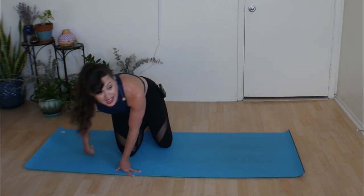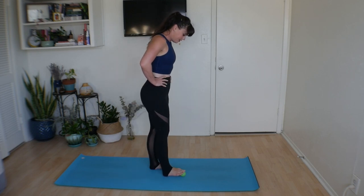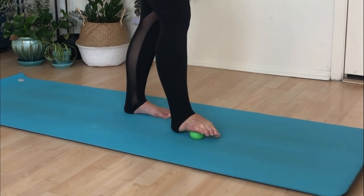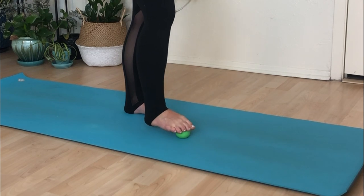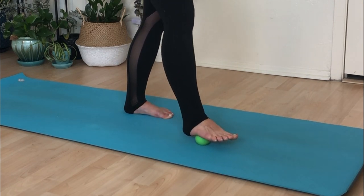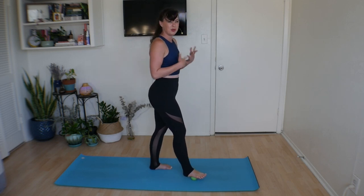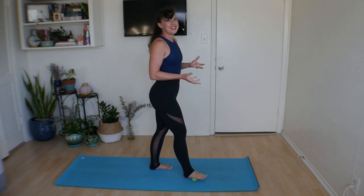The last place we're going to use the ball is on our feet — got to pay attention to those. Take the ball underneath your toes, grip your toes, then roll it towards your heel and push it back, kind of clawing your toes around it, back and forth. The foot work is great at the end of the day, especially if you have a job on your feet — teachers, nurses, servers. I keep a little wooden foot roller under my coffee table at home so I have built-in foot care time.